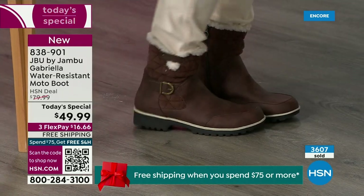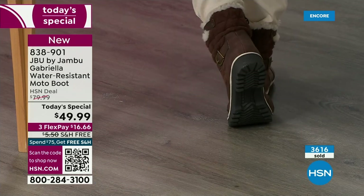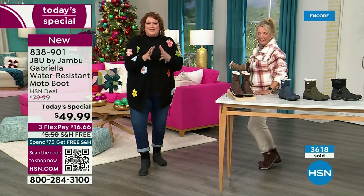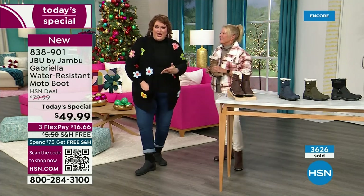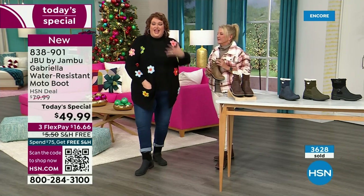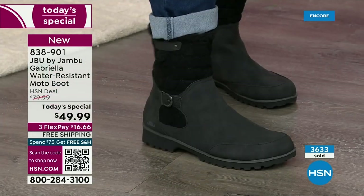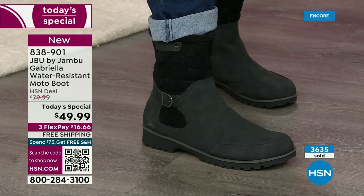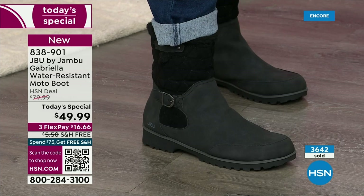These are comfortable. There's a bounce — look at that. Remember, there's a little bit of a bounce-back with these because of that EVA insole. That's what's in sneakers — you've got that bounce back, you've got that comfort. You want to wear this with your jeans.